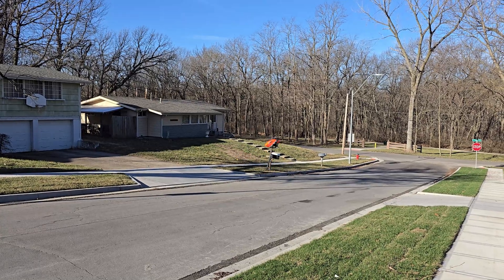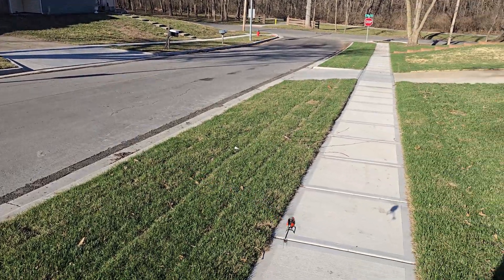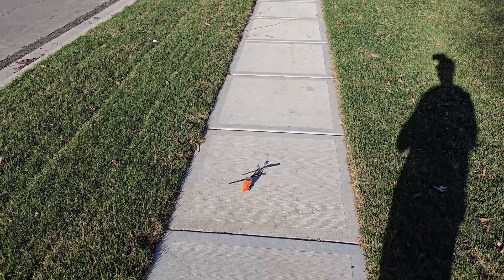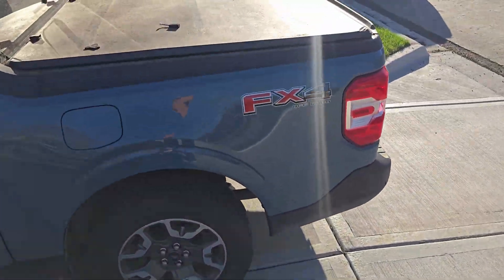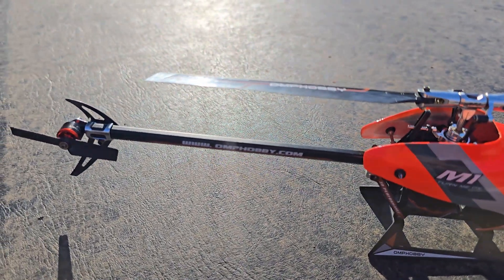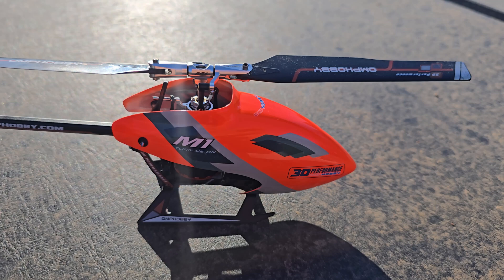Not too bad at all. It's pretty nice having milliamp telemetry on this. Yeah, it ain't doing too bad. I still have a little bit of work to do on the tune, but it's much better than it was.